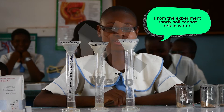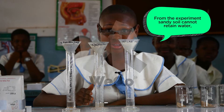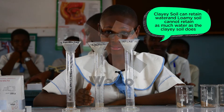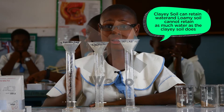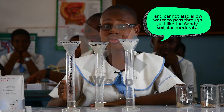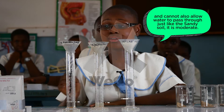From the experiment, sandy soil cannot retain water. Clay soil cannot retain as much water as loam soil does and can also allow water to pass through, just like sandy soil. It is moderate.